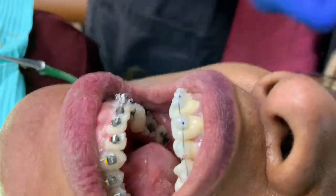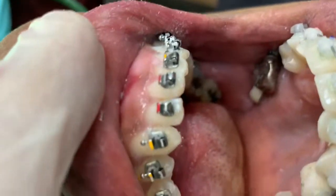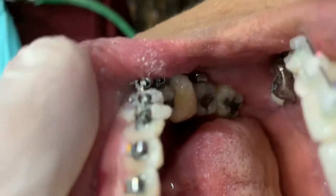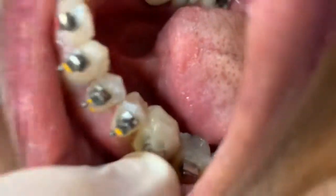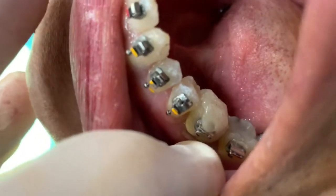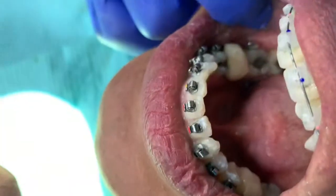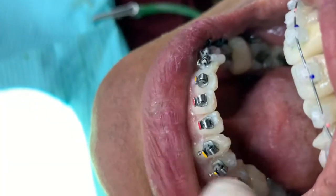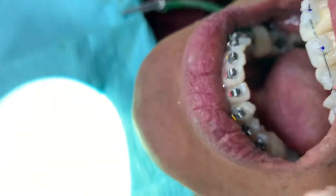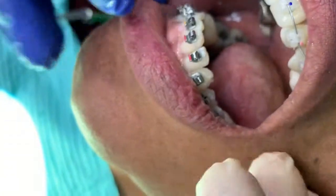We finished putting the brackets on. We've put the wire in the upper so far, but we haven't put the wire in the bottom just yet. Here's the molar buildup — there's filling material on the first molars. That has two purposes: it gives her something to chew with, but it also helps protect the front brackets so every time she bites down, those front brackets aren't knocked off by the upper teeth. They're meant to be in there for three or four months until the bottom arch levels out and we reduce the curve of Spee. Once the bottom arch levels out, we can remove those buildups.